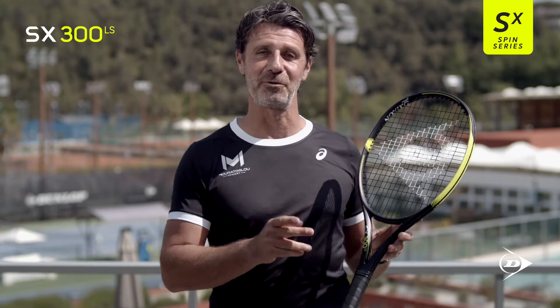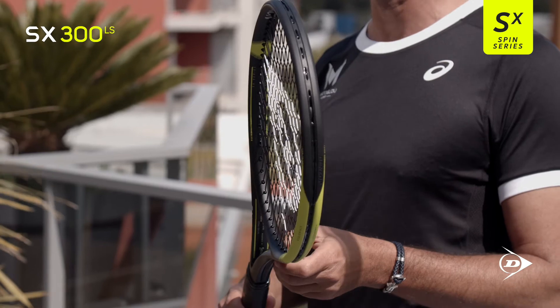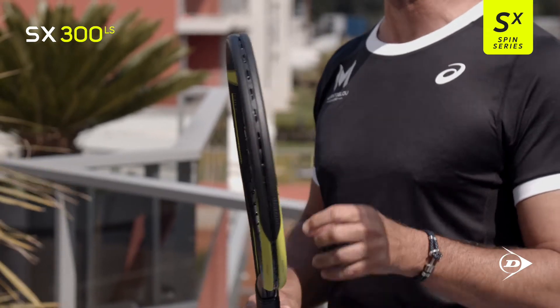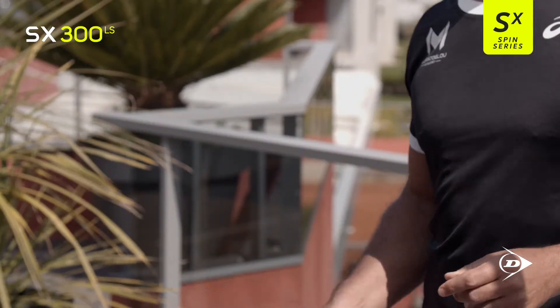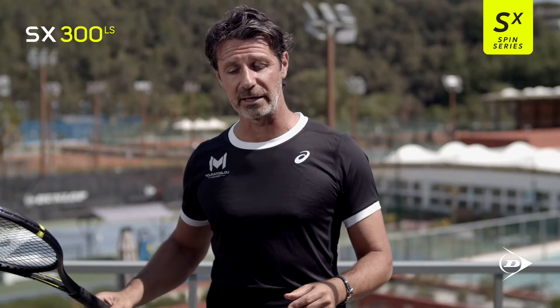This is the SX300LS. It's a 100 square inch head size, but it's a lighter racket — 285 grams — which makes it more maneuverable, and thanks to that you can create more head speed, which is great to create topspin.